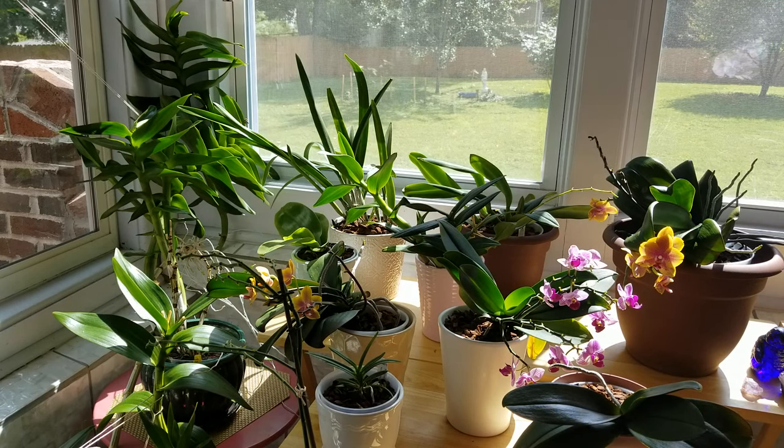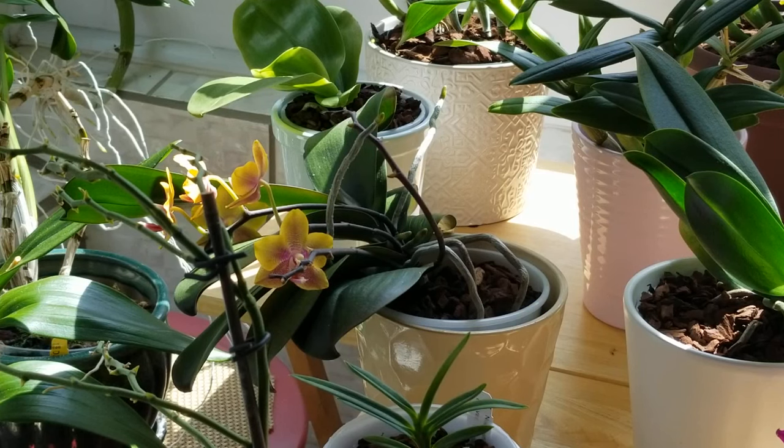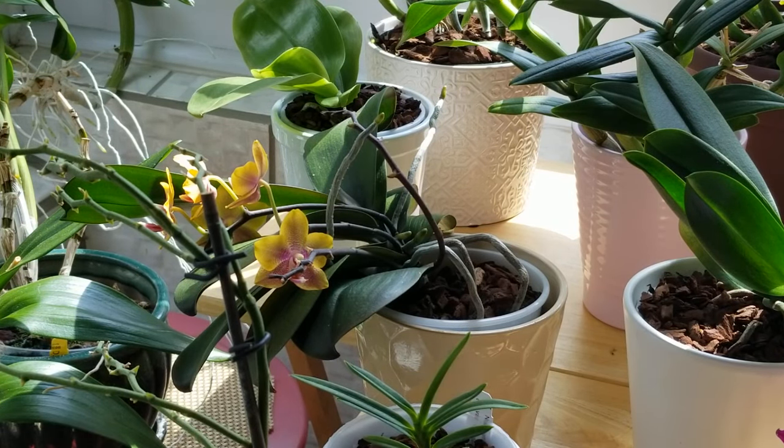That also means they require more water and more fertilizer because they get all of this light. I water my standard Phals about once a week when they're in medium or large size Orchiata bark. I water my miniatures every four or five days in small sized Orchiata bark, and in the summer when temps are high I check on them really often because they can dry out faster than that. Especially when their leaves are growing, they tend to get really thirsty. I don't let the roots turn silvery between waterings like I do with my standard size Phals, because their leaves will start to pucker and look dehydrated if I allow the roots to turn silver between waterings.